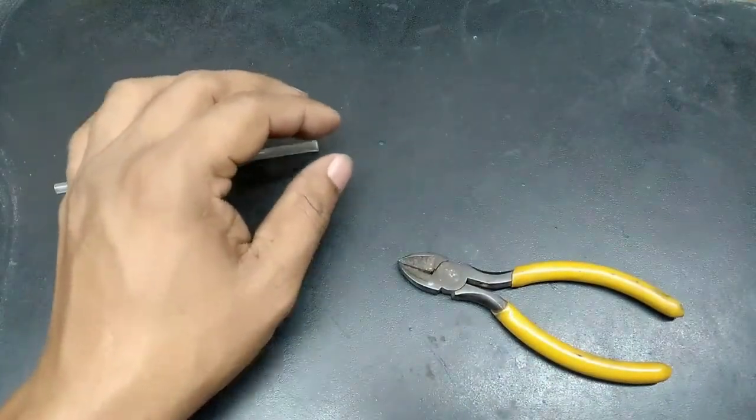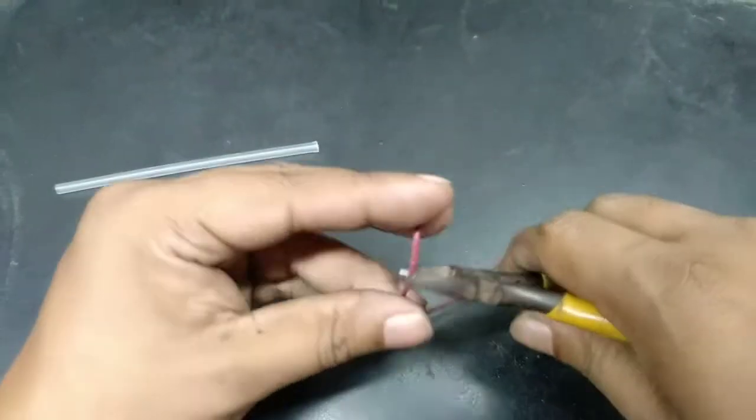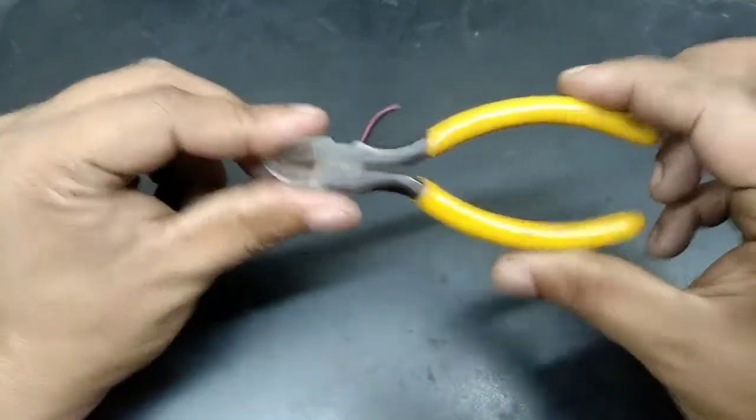We use the cut-out tools. I will just take action.